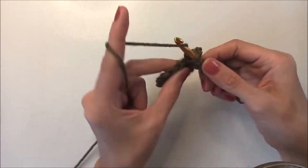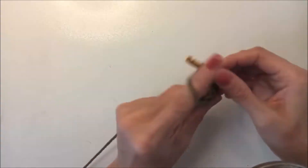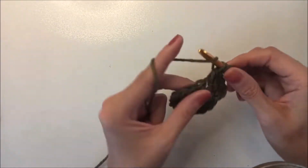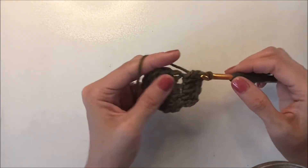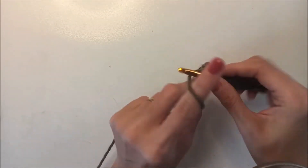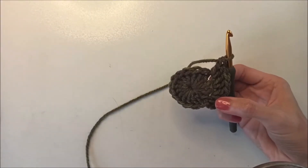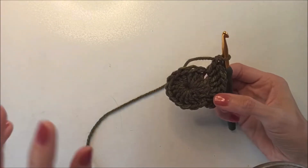Make two double crochets into the next one, two double crochets into the next one, two double crochets. At the end of that round we have 32 double crochets.